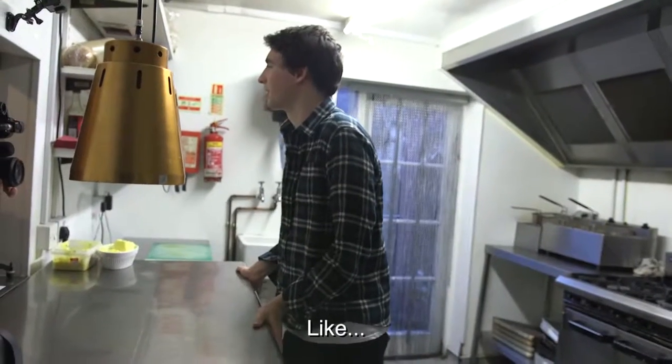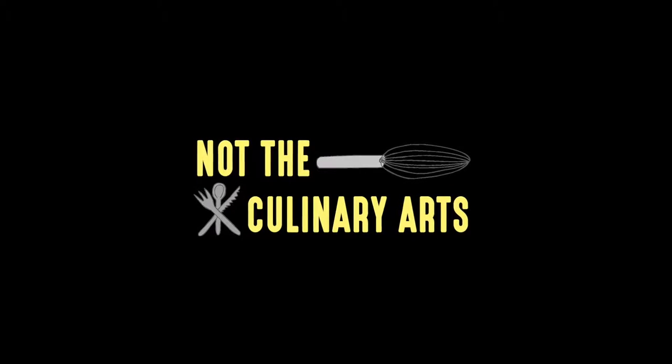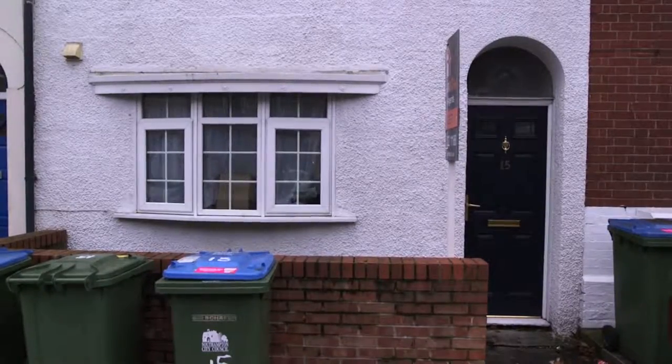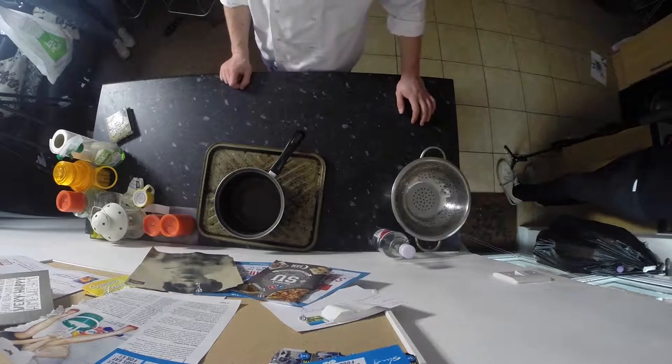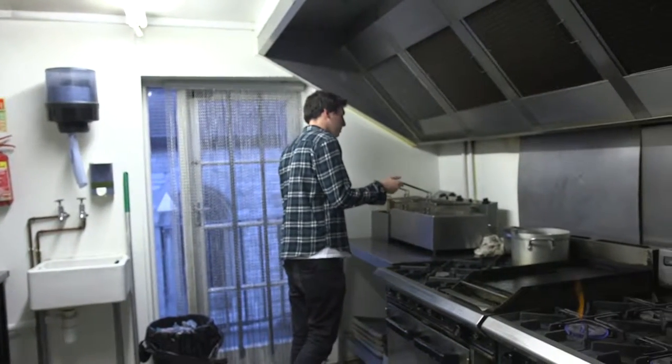This is Nick. He's a professional chef at the Platform Tavern. He loves trying out new recipes, cooking for friends, and has ambitions to set up a pie truck. This is Tobias. He's not a chef — he's a student, a vegetarian, and describes his cooking style as experimental. One of his most recent meals was pasta and squirty cream. We made them swap kitchens. The challenge: we gave them a mystery ingredient and told them to make a dish, using only utensils and ingredients owned by the other. We gave them an hour.